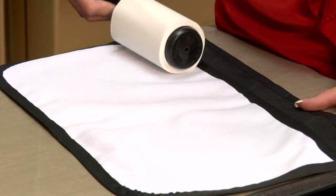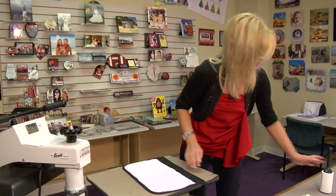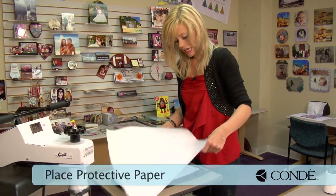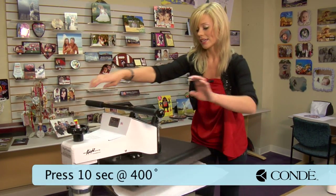Once you finish with your sticky lint roll, we're going to move on to our pre-press, so make sure we get our apron squared away. Grab a sheet of protective paper, and we're going to be using a medium to heavy pressure, 400 degrees, and we're going to pre-press for 10 seconds.